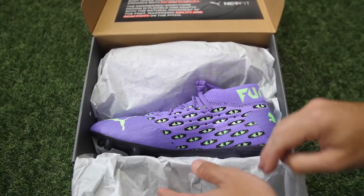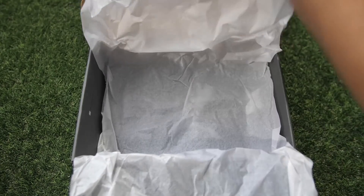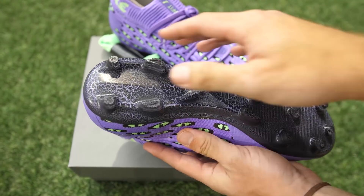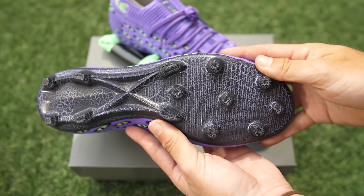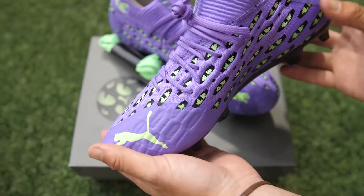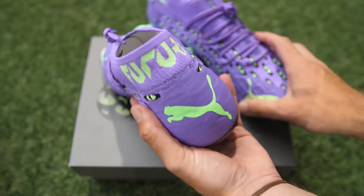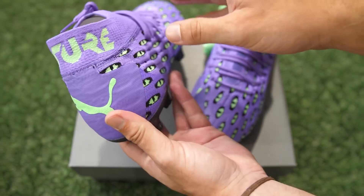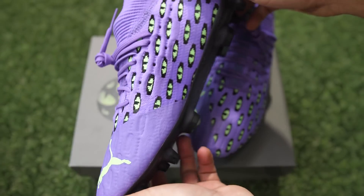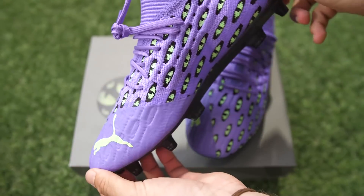These are Halloween-inspired boots from Puma — their Fear Pack. Through the Netfit you've got all these little eyes sticking out, and the soleplate has really nice detailing. The combination of purple and green is quite nice together, and the wildness of those eyes on the Netfit definitely ties in with Halloween. A really nice fit with that theme.